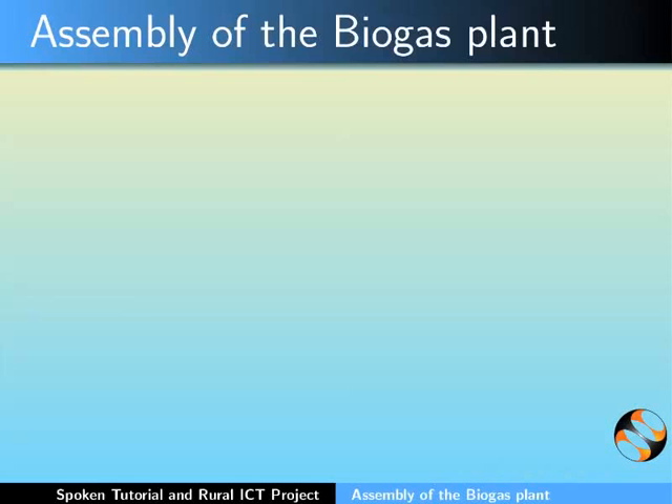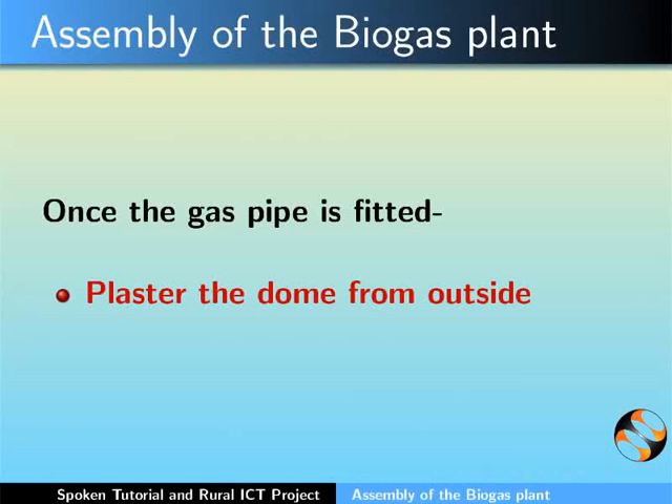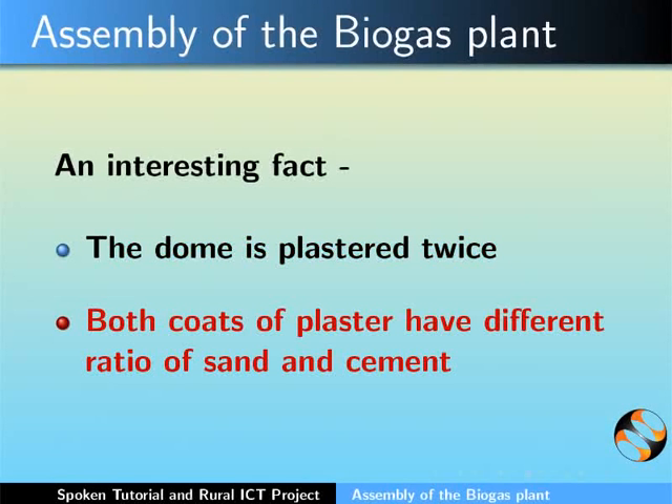Once the gas pipe is fitted, we need to plaster the dome from outside. An interesting fact is that the dome is plastered twice and both coats of plaster have different ratios of sand and cement.